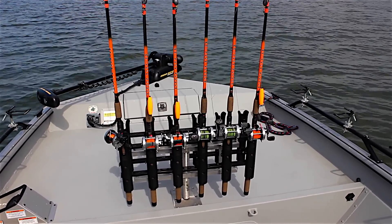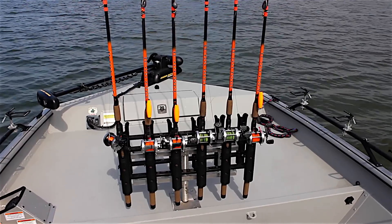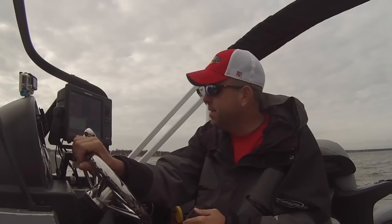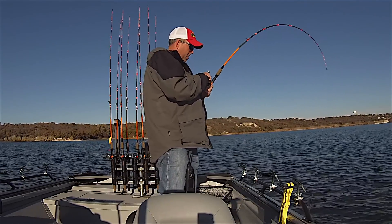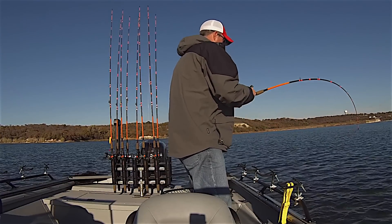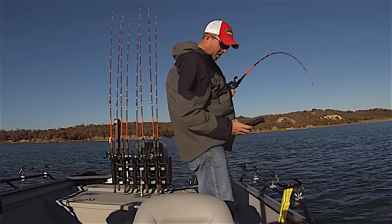Specifically about my signature series catfish rod — the rod says s-glass composite on it. What that means is we took a combination of s-glass and graphite to build that blank: 80% s-glass and 20% graphite. This gives you the best of both worlds. You get the lighter weight, more sensitive material that s-glass provides — it's very strong, very durable, and will really flex and stand up well if you put it under a lot of pressure landing those big catfish.